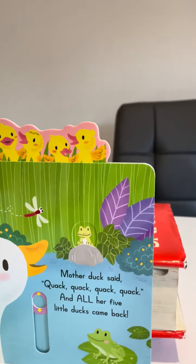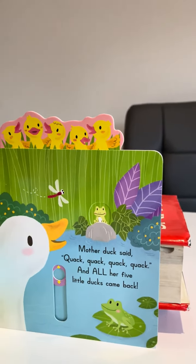That's very pretty. That's really nice — all the little ducks came back. Yes.